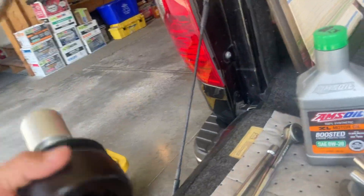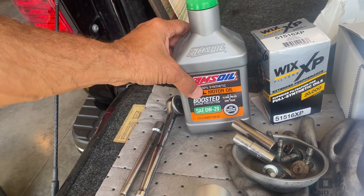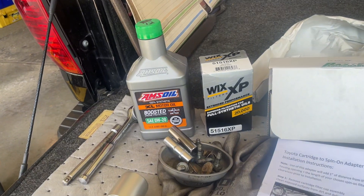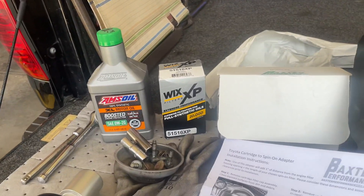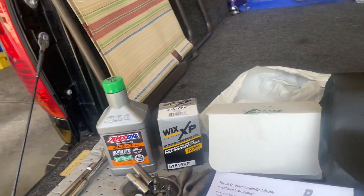I also run the AMSOIL Boosted 020 in my Tundra. You can get that at USA1RacingOil.com. You can contact me and I can sign you up as a preferred customer so you can buy it at near wholesale prices.